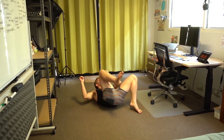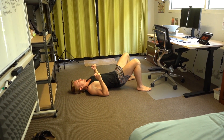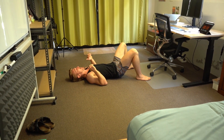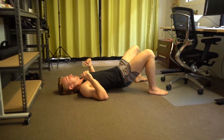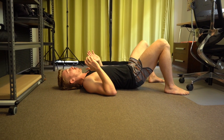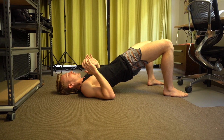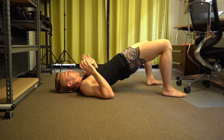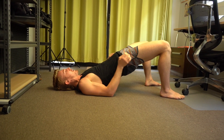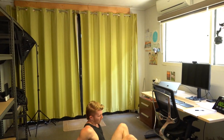Now we've got glute bridge — coming down to the ground for this one. Roll down, then go up, down, up. Squeeze those buns. I've never met anyone who didn't want to have a good butt — so this is what it's for. Everyone should have a good butt. Squeeze, hold it — rest. Nice, wonderful — we're halfway through.